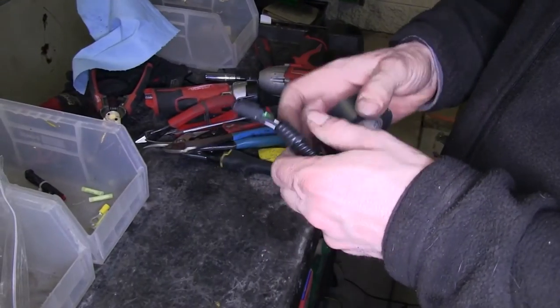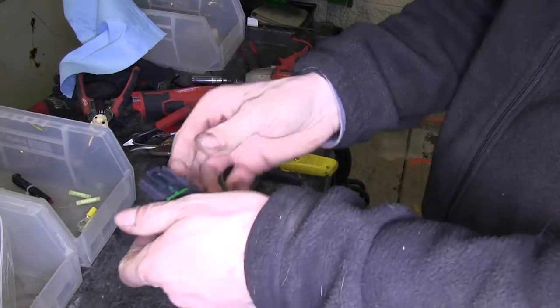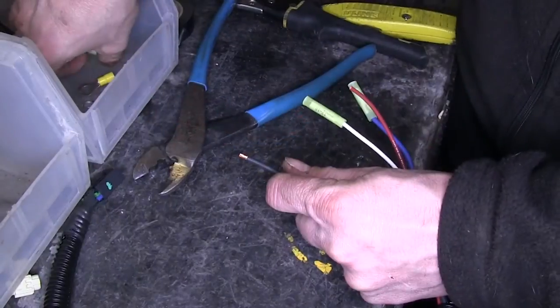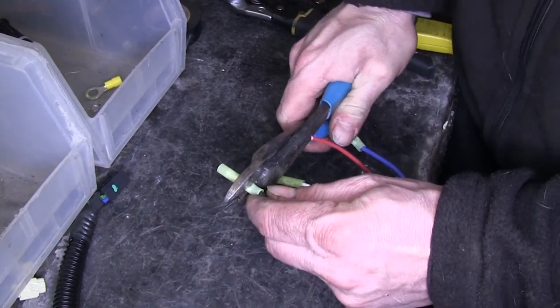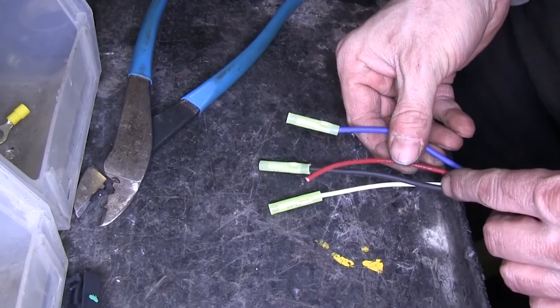With all the wires run inside the vehicle, we'll get our brake controller wire harness ready. First, we'll bundle the wires together using the remaining loom material. Then we'll add our butt connectors to the white, black, and blue wires. We'll trim off our red wire, as that will use a different type of connector.